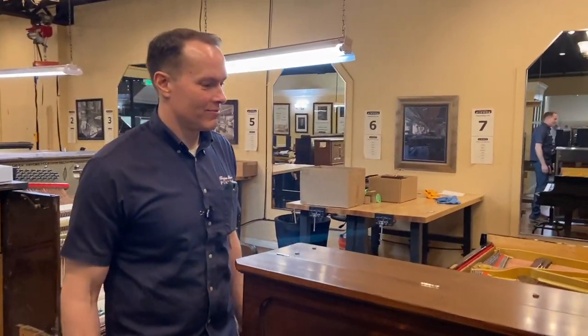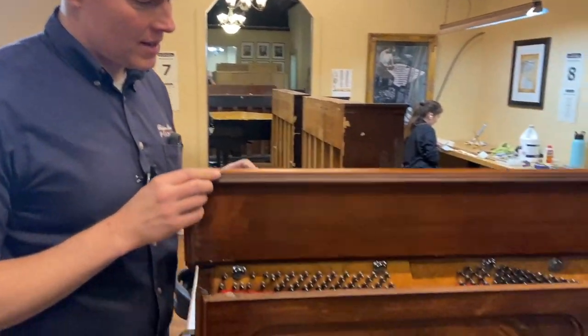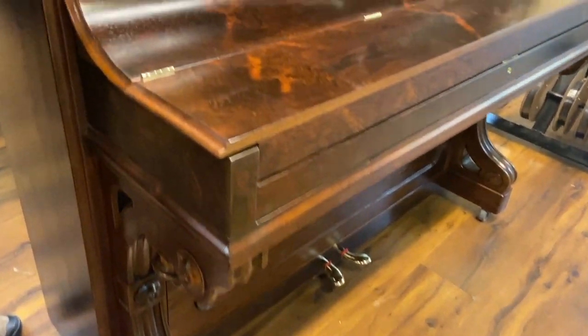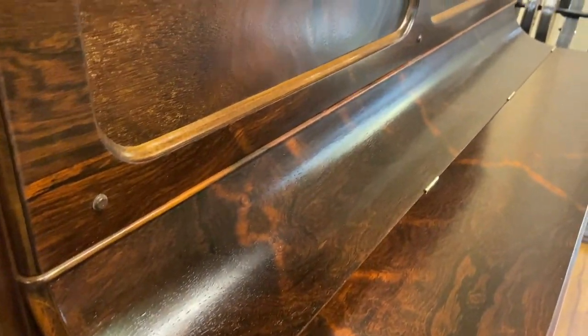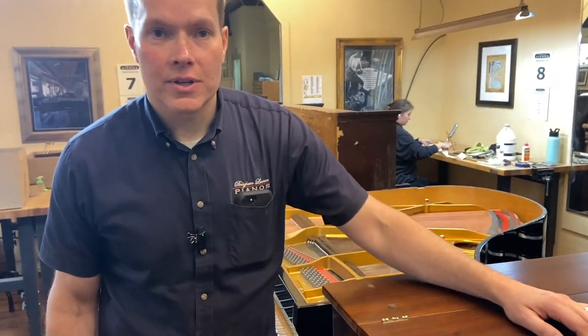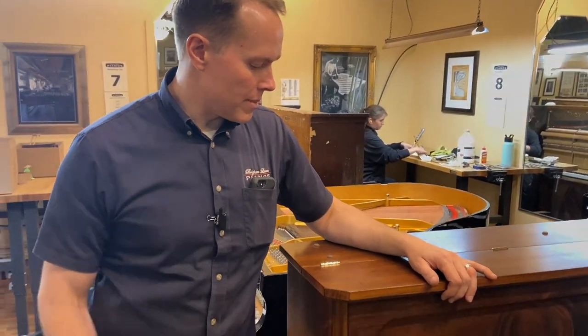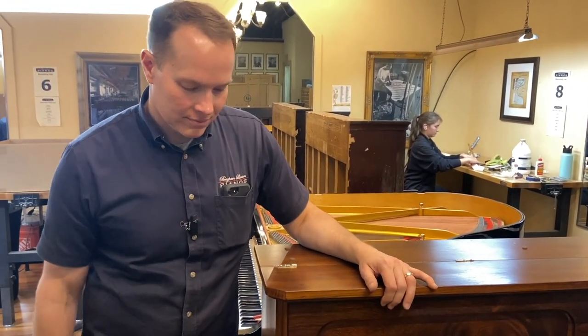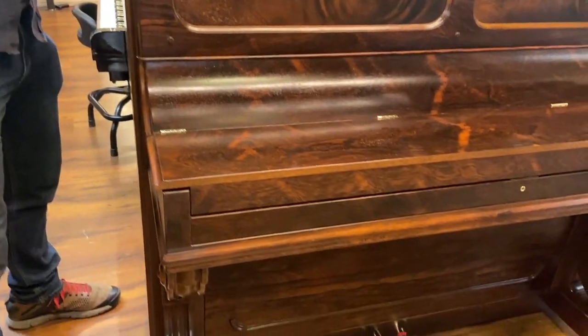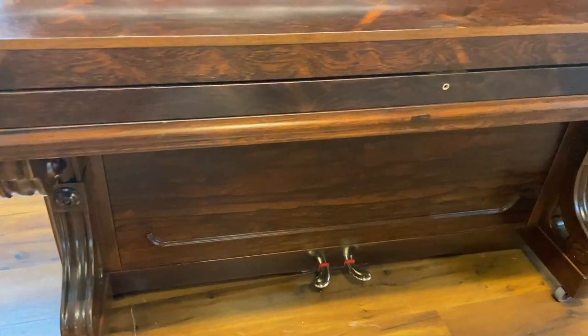I want to show it off first. I'm pretty sure this is rosewood, which is super illegal now because it was just so over-harvested in the late 19th century. The stores of rosewood are still struggling to come back, but we still have rosewood pianos. Beautiful refinishing job.